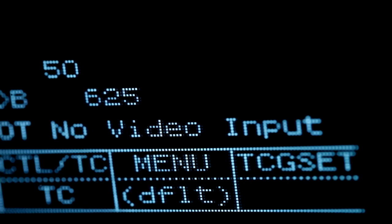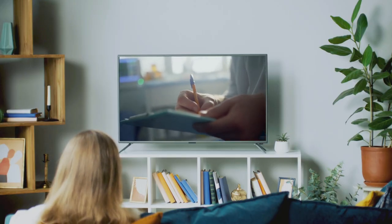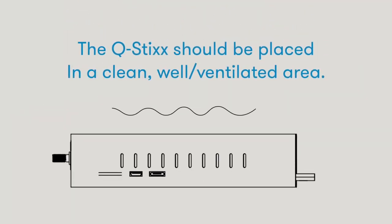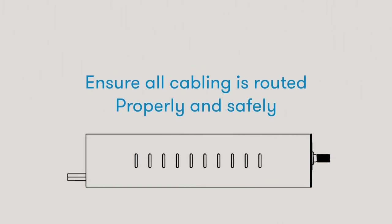Make sure your TV display is on the proper HDMI input and your content should start playing soon. The Q-Stick should be placed in a clean, well-ventilated area. Ensure all cabling is routed properly and safely.